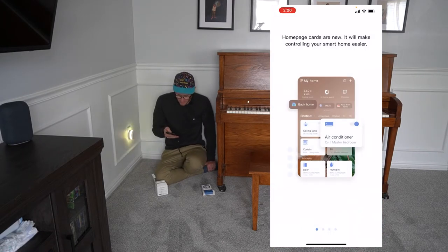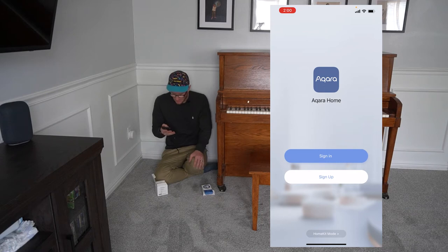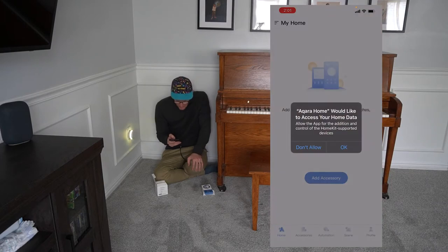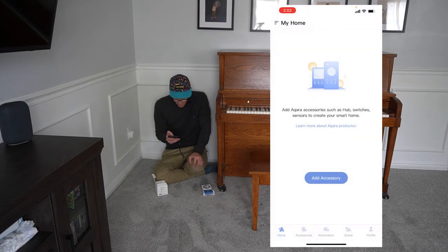This is what it looks like for the first time. It gives you all of these different tutorials. I'm just going to go set up an account. We're going to sign up and skip over this section after I've set up. Set up my password. Now I'm going to allow everything to be accessible — we're going to allow while using the app. Now I've got it all set up.